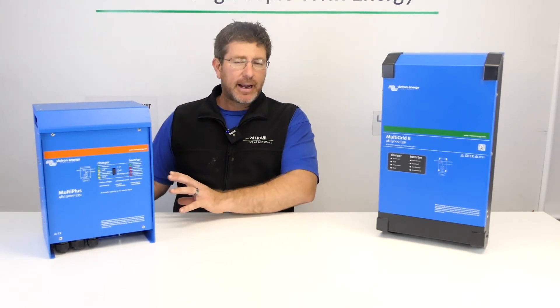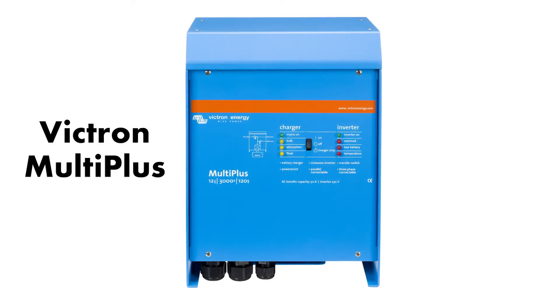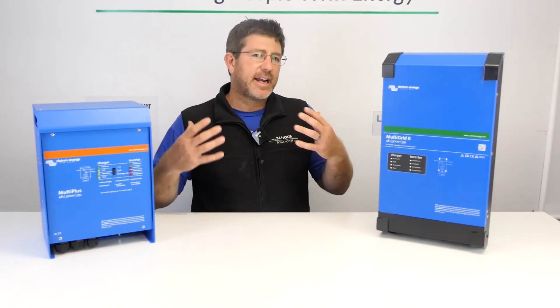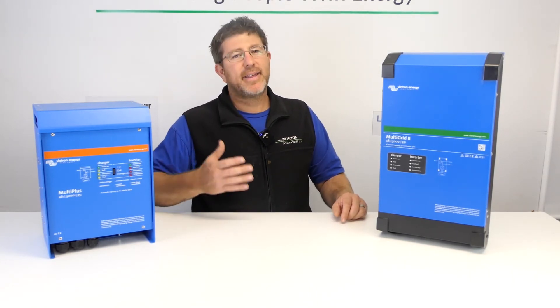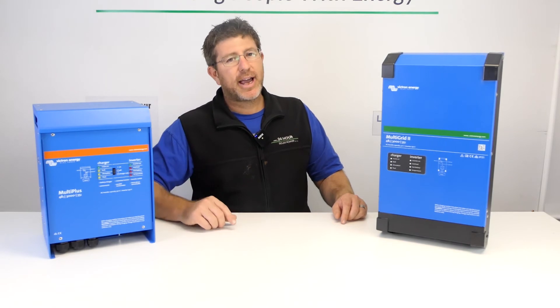With the off-grid units you can use a generator as a backup — you can have an auto-start generator which these units can automatically start on your behalf. These can be used in an off-grid situation, but for the extra couple of hundred bucks I'd actually go the MultiPlus over the MultiPlus 2 in an off-grid situation. Personally I would only choose the MultiPlus 2 if your grid relied on it and you had to use it for standards compliance. When it comes to off-grid inverter technology, you can pretty much just look at the weight — most of the time the heavier the better.